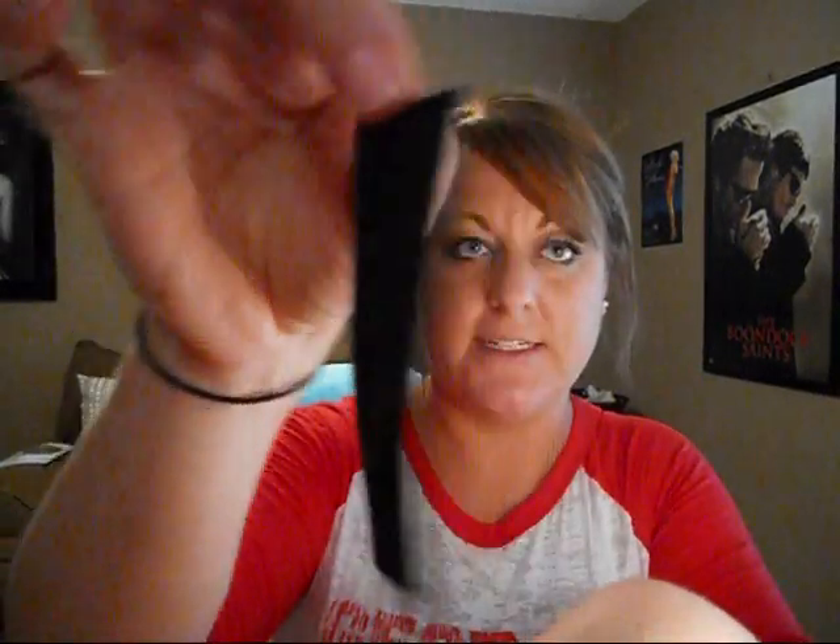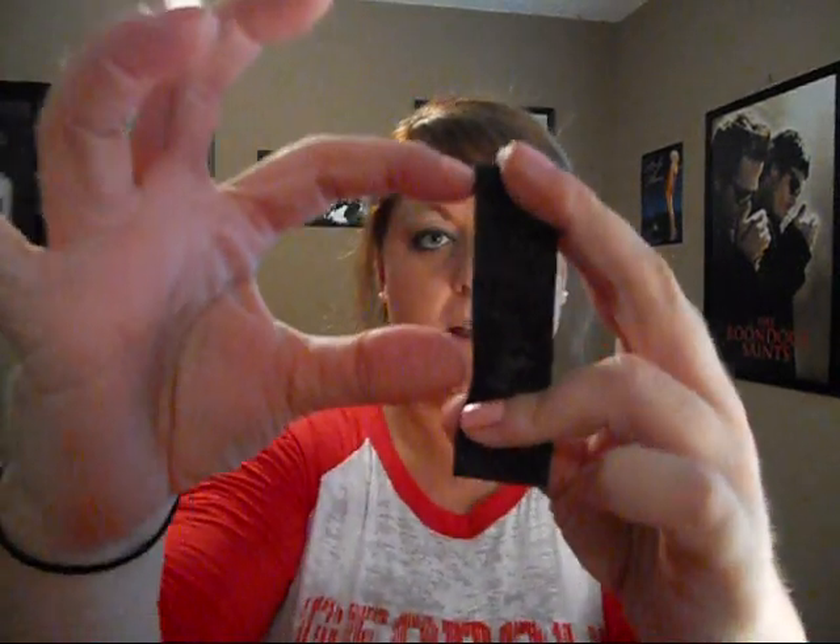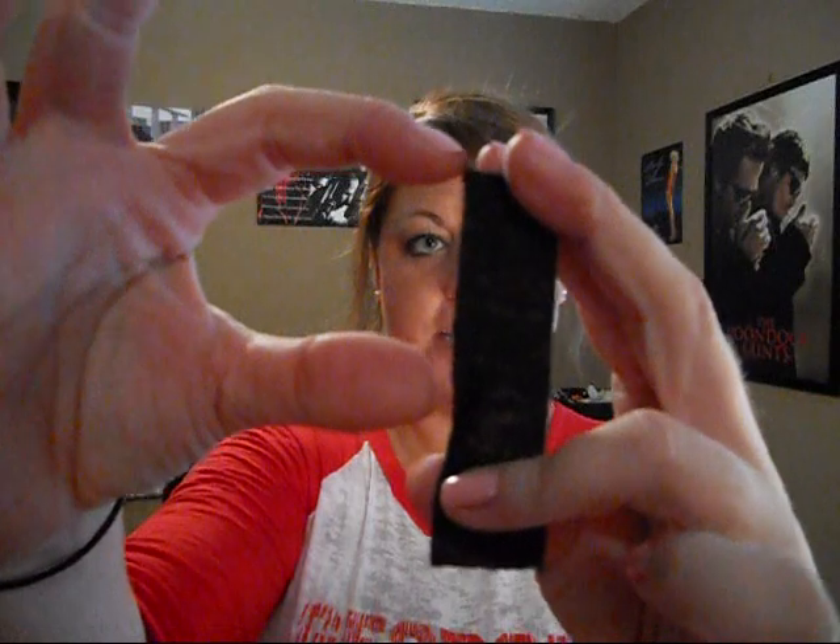You'll need a pack of felt, which you can also get for a dollar at the dollar store — any color you want. I cut my felt in strips, just like this as an example, and I'll leave one about this much length.